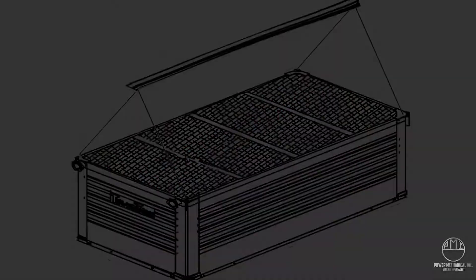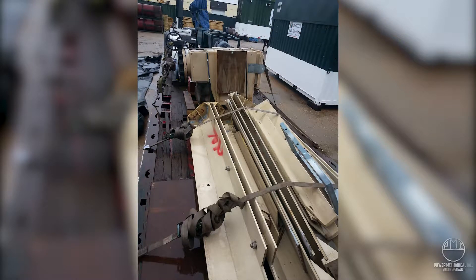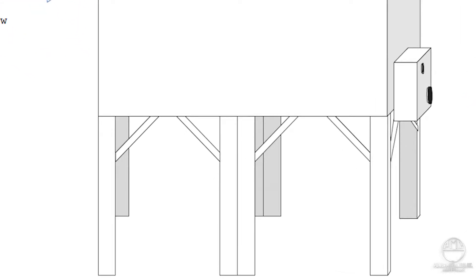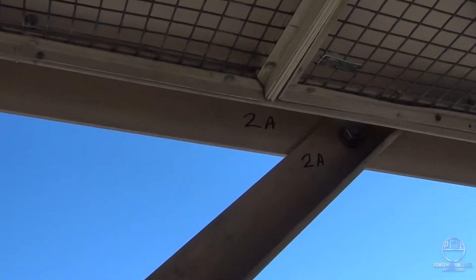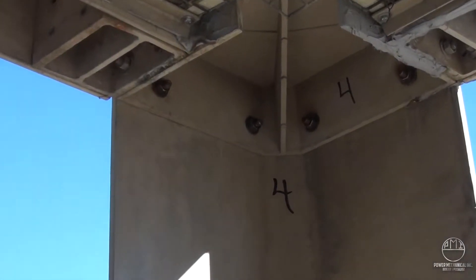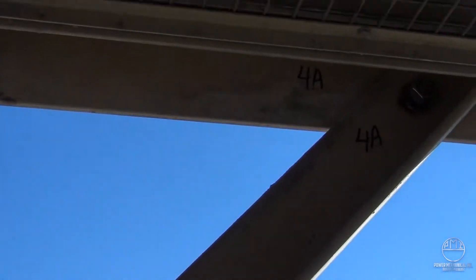Before the tower is lifted is the best time to lay out the legs and angle braces for the proper locations. This will streamline looking for the correct pieces while the tower is in the air. The legs are labeled to their coordinating corners and the angle braces to their connection points. While many of these assembly pieces look nearly identical, we have found that the holes line up best and provide smoother installation when legs and gussets are placed in the appropriate labeled positions.